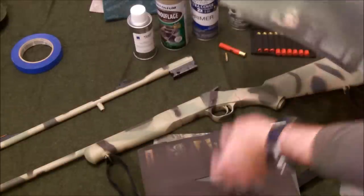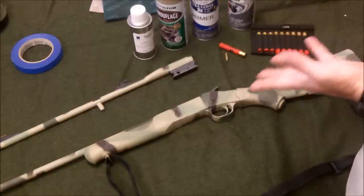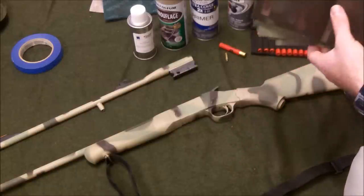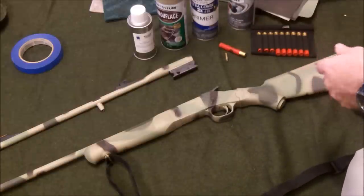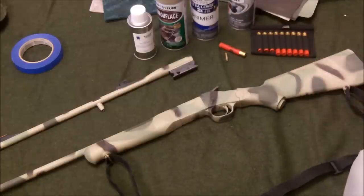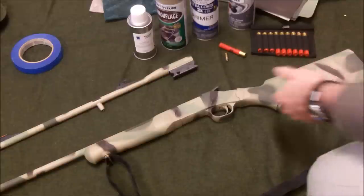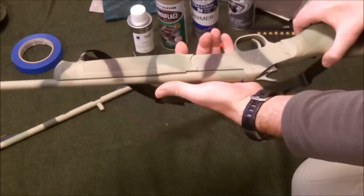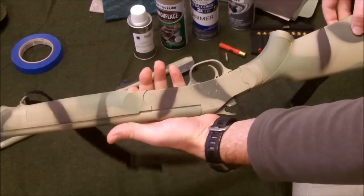I made myself some templates from junk mail to spray through to create the camouflage patterns, and that worked really well. So far I'm very happy with this. I may actually end up camouflaging my Ruger 10/22 and I have a Marlin bolt-action 22 also that I may do too, depending on how well this continues to hold up. So far I've been very pleasantly surprised and happy with the results.